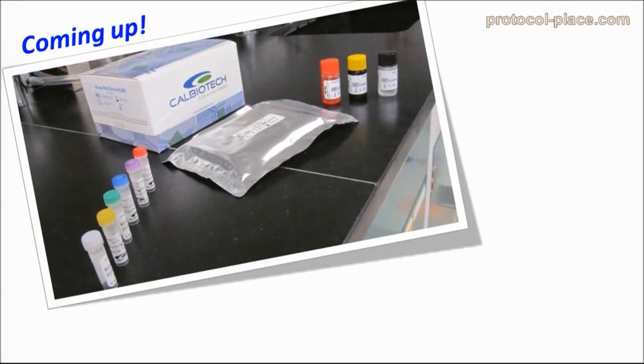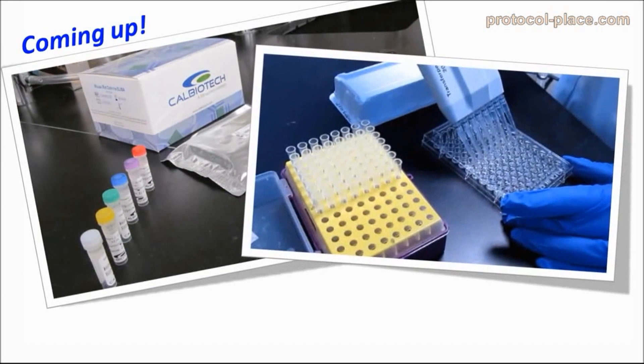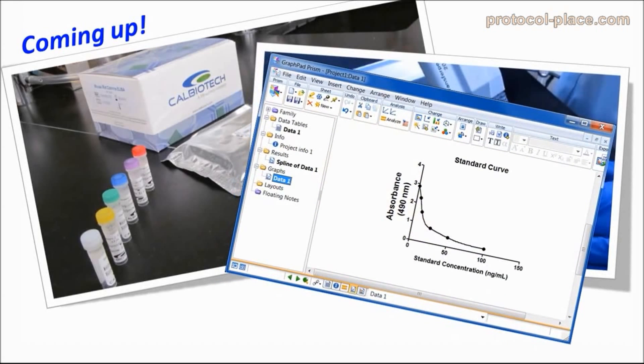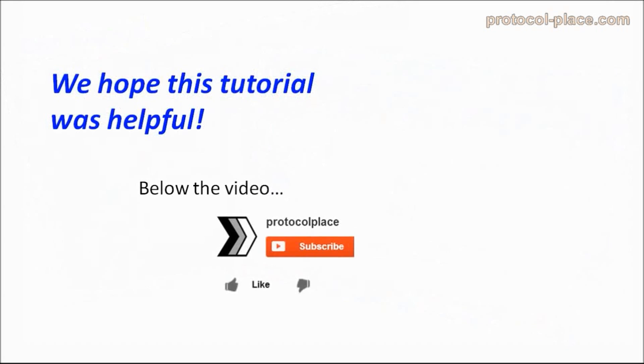In the following videos, we will illustrate the actual steps of a typical competitive ELISA kit, and explain how to interpret the data that can be obtained using this technique. If this tutorial was helpful, please click the like button below. You can also subscribe to our channel for updates when new videos are released. Thanks for watching.